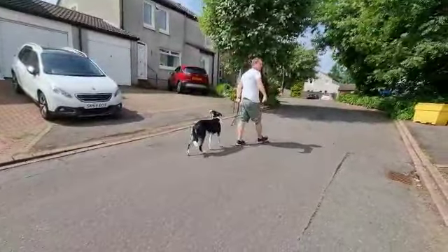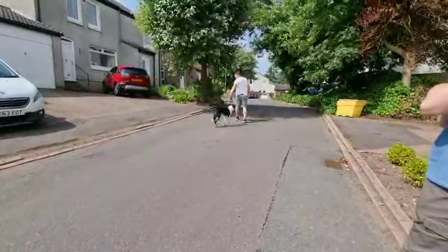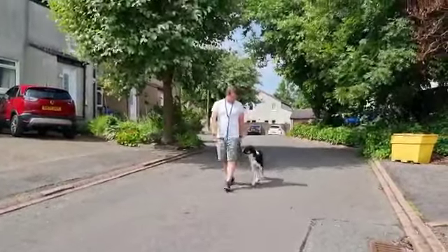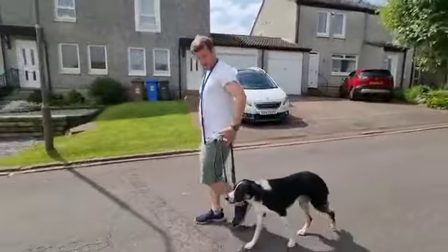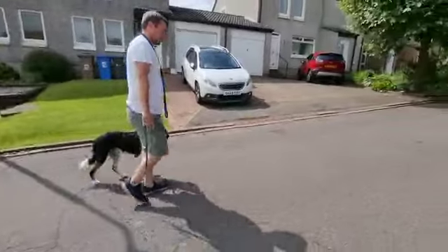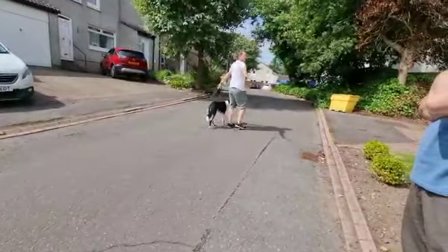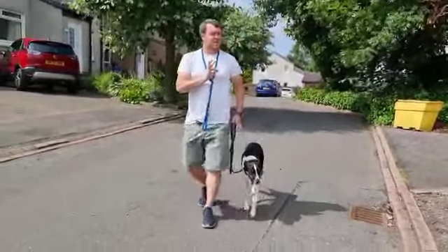He's capable of doing it from time to time. But what allows you here with this better collar is to get his attention back. What I want him to learn is 99% of the walk there is no pressure, with one percent of overall bits of pressure. Does that make sense?